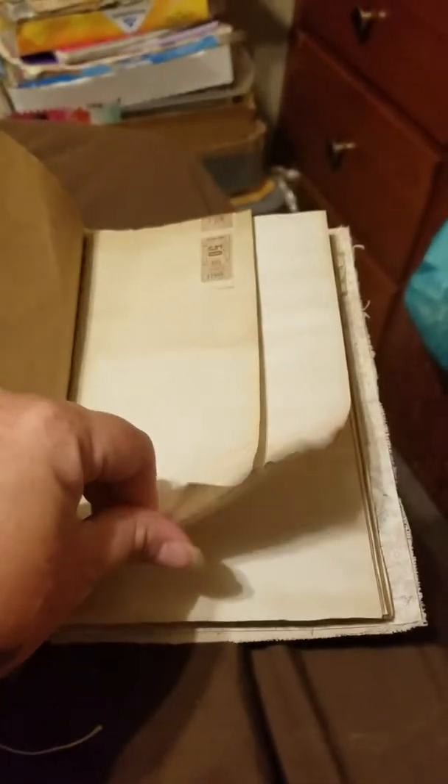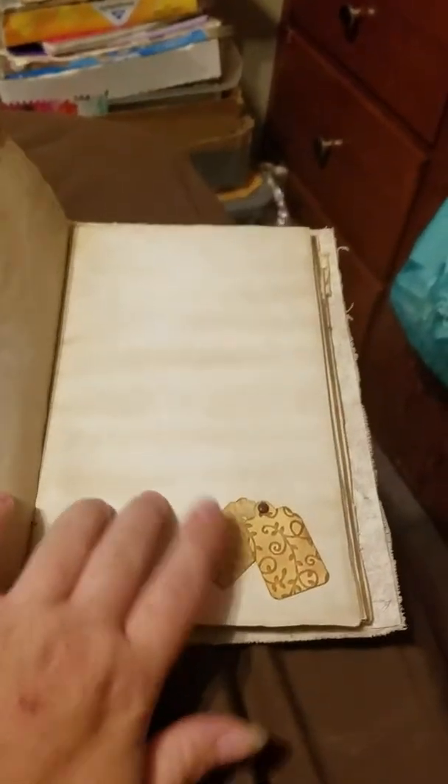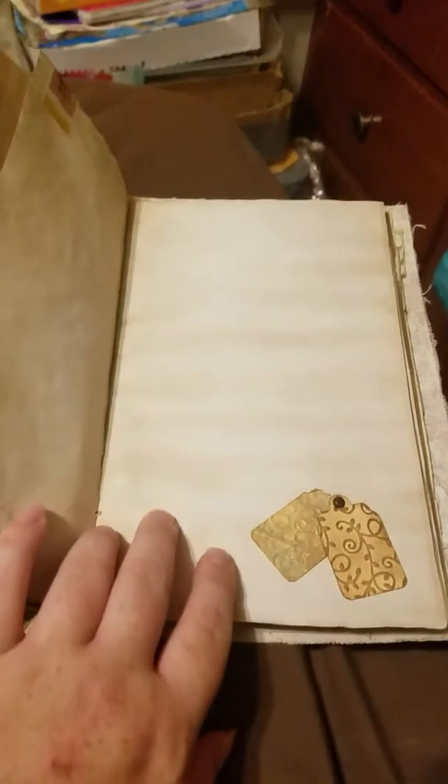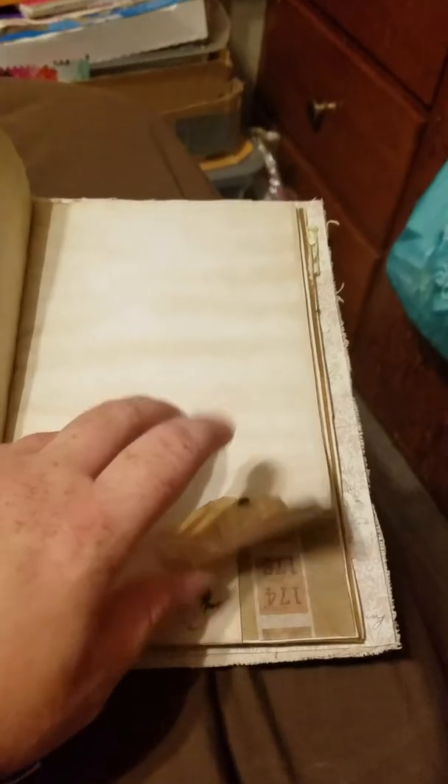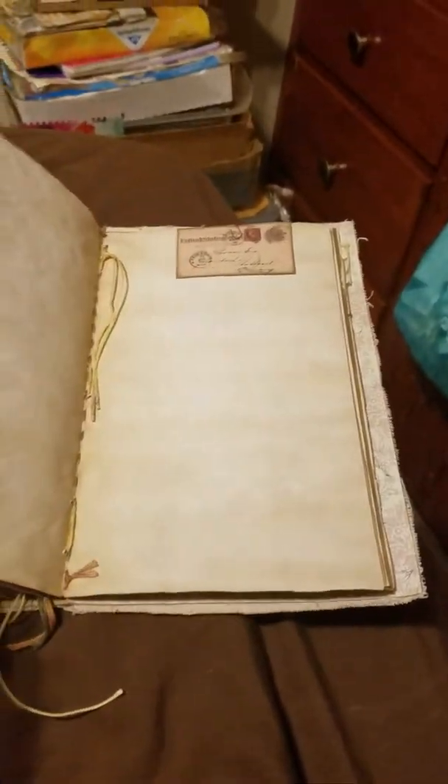Some more packing paper, washi tape, a stamp. A couple little tags hanging from a brad — this is one of those that was also embossed and decoupaged. I did a whole bunch of them.